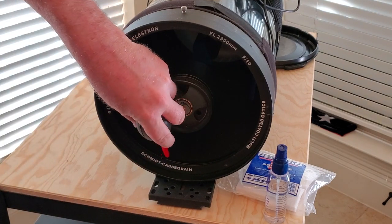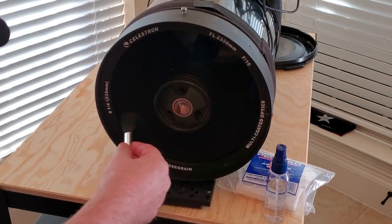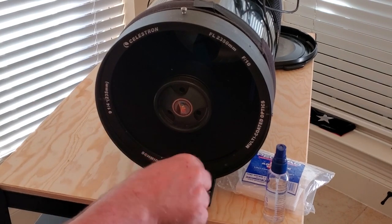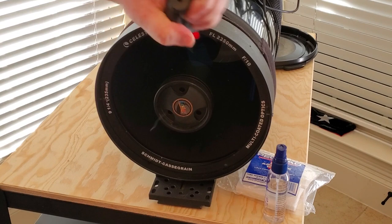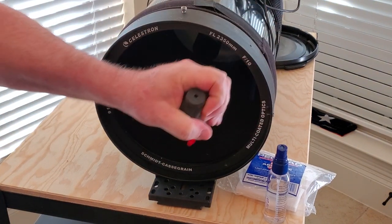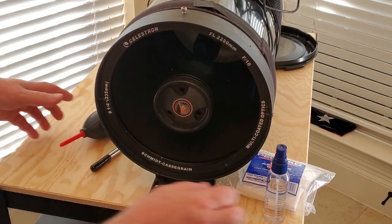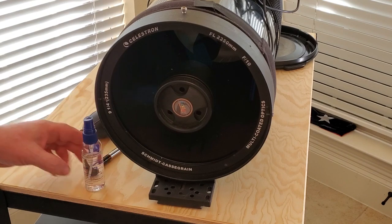Anything we can blow out of there, the better off we'll be. Try to get up around the corners here — just trying to loosen up anything that happens to be a little loose. Things that are very loose we can get rid of just by blowing air over the surface. Next thing we'll do, we're going to work in little sections with these PEC pads and this cleaning fluid.